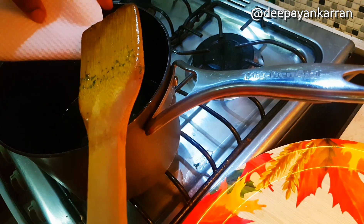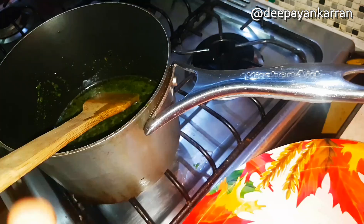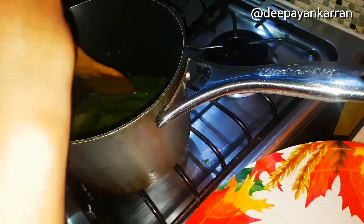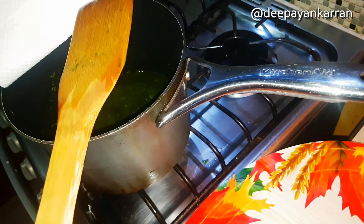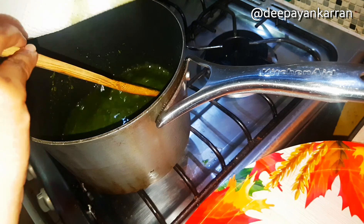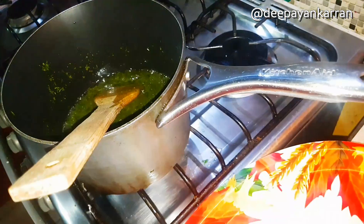At this point, just to check the color of my neem oil and see if it's finished or not, I'm using a piece of tissue and placing a few drops of my neem oil on it, just to see the color. I'm trying to achieve a really nice dark green color. I put a few more drops and I don't think it's quite ready yet, but it's getting there. It did get a little bit darker in color, but I want it to get just a little bit darker green.